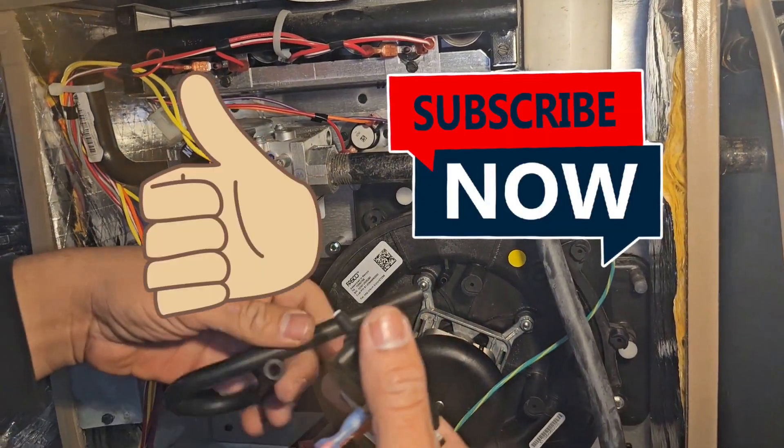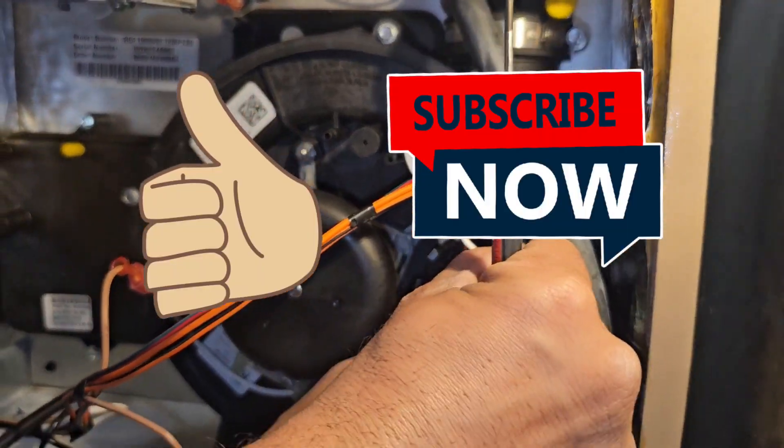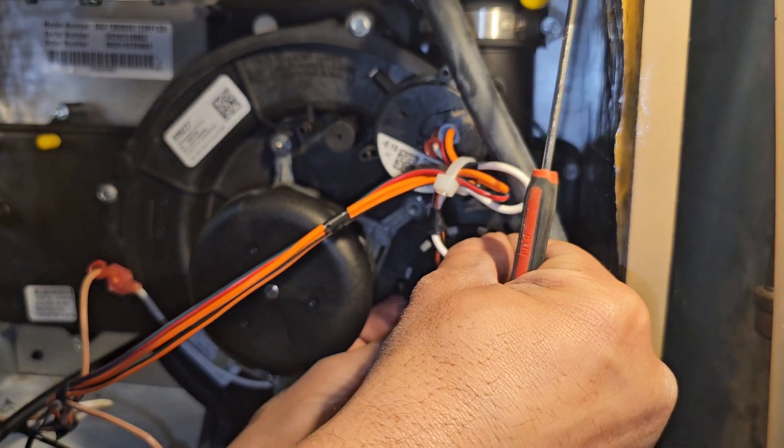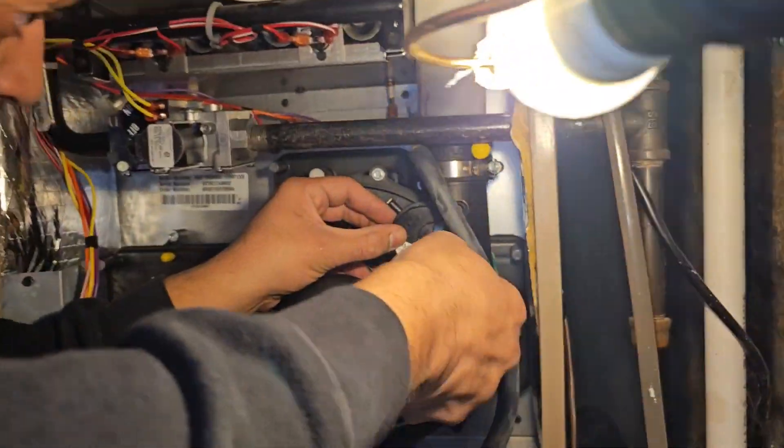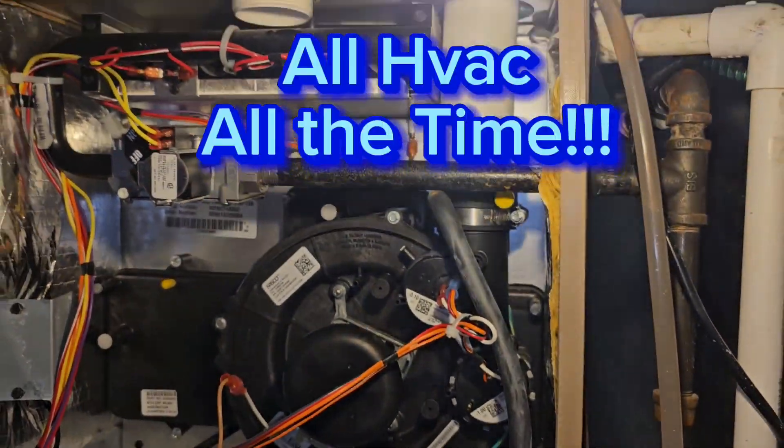Thank you for watching. Please like and subscribe for more tips and tricks. We do full version videos, shorts, and comedy videos — all HVAC, all the time. Thanks for watching.